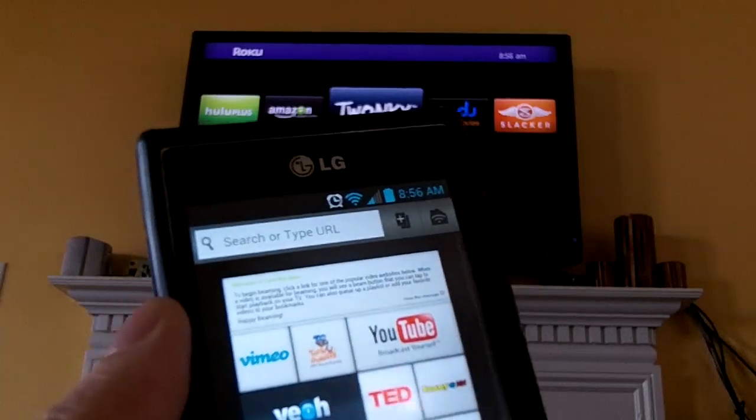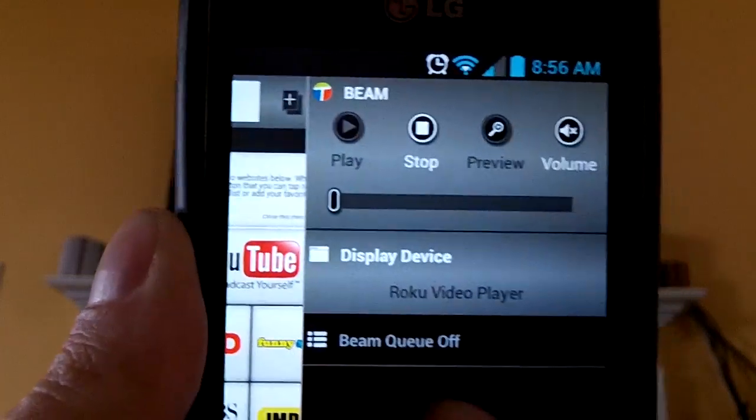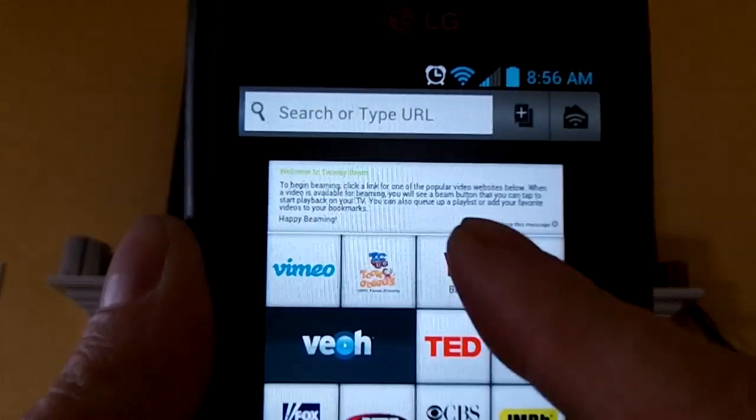Swipe your screen from the far right edge to the left to get to this menu. Then you want to select the Roku video player. Now select the YouTube channel.